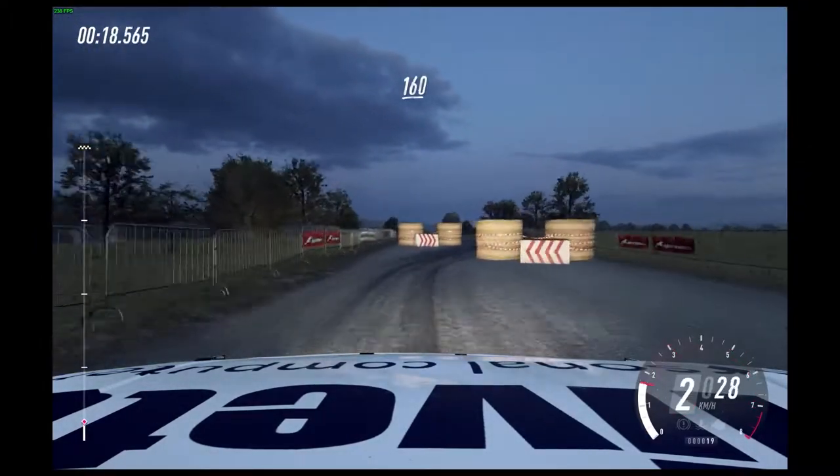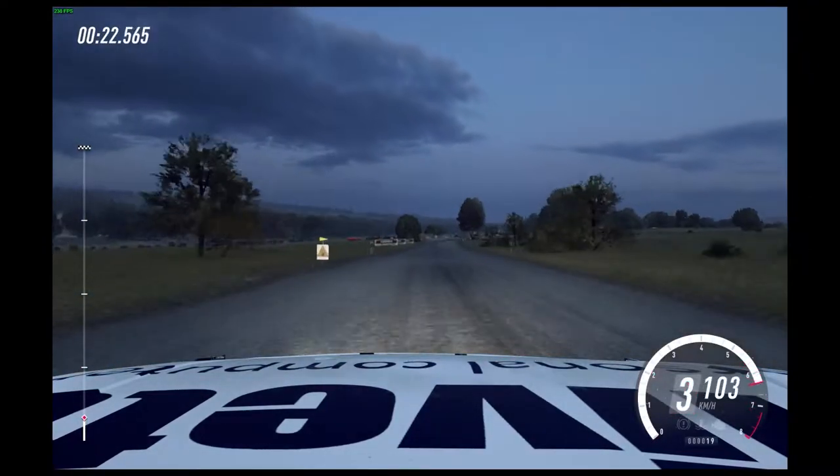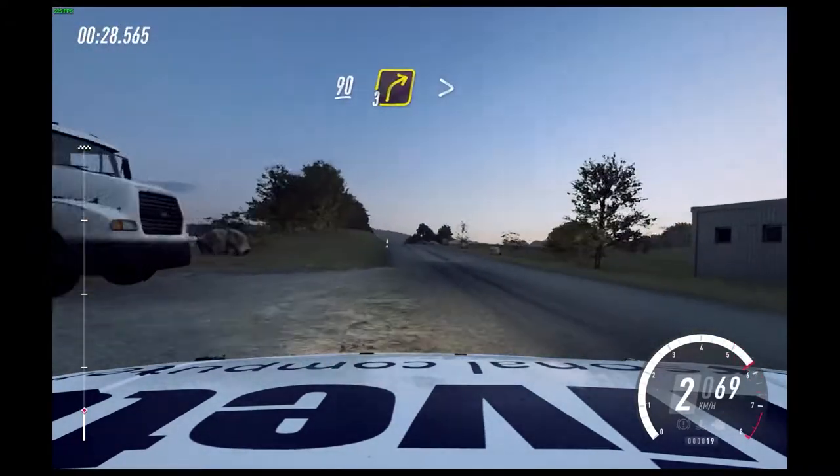160. Turn square right. 100. Flat crest, 90. 90. 3 right, tightens.